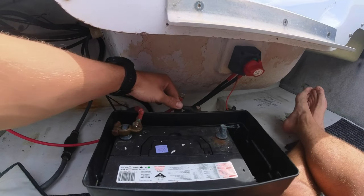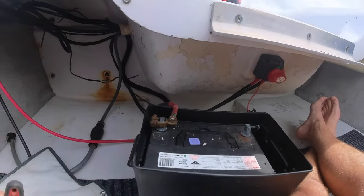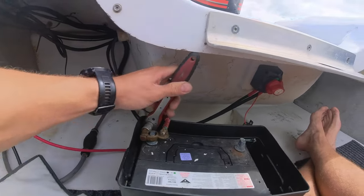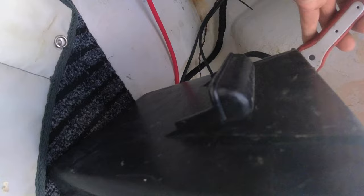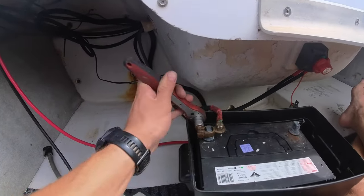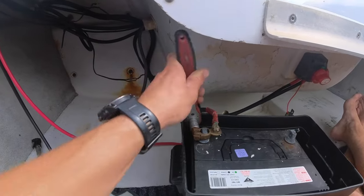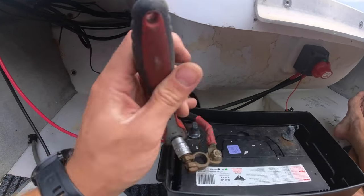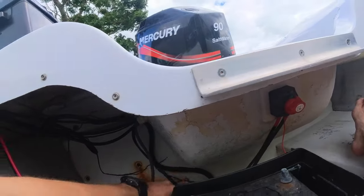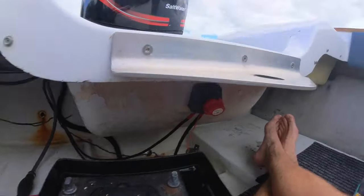Done. I'm just going to do the other one as well since I'm changing them — you might not need to do this, but odds are you probably will. Same again, 13mm — really difficult one-handed — remove it. Done, battery disconnected.